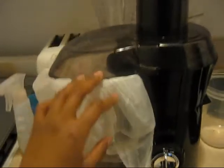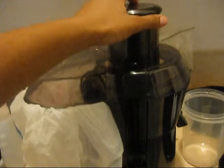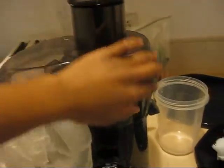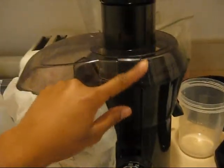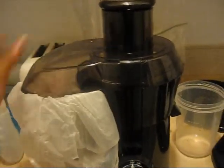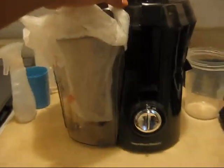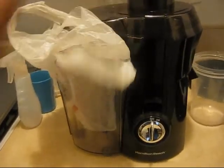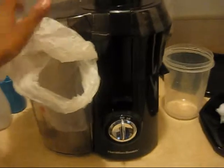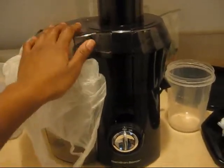Just a quick tip — I put a plastic bag in this part. When you put the fruits and vegetables in here, the liquid comes out here, but all the solidified parts of the fruits and vegetables come into this compartment. So just an easy tip for easy cleanup. I read the manual and they actually recommend putting a plastic bag in this so you can take it out.